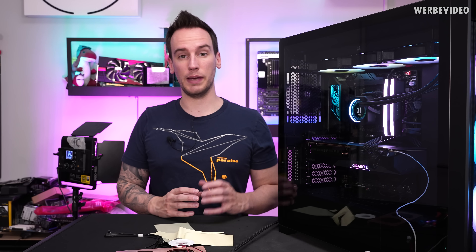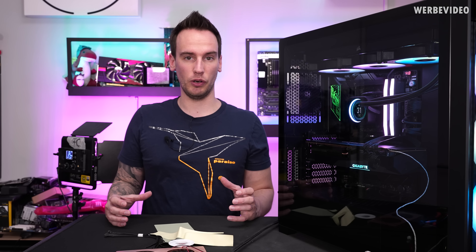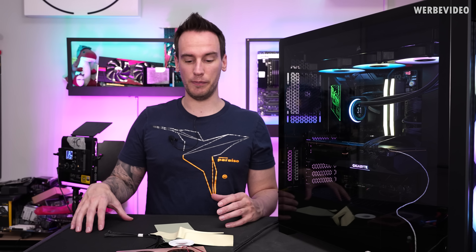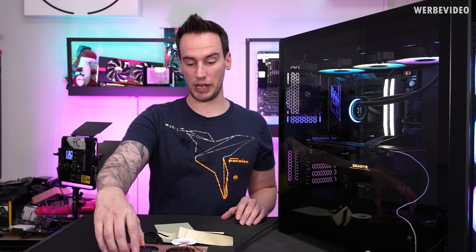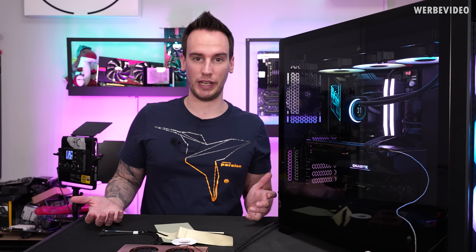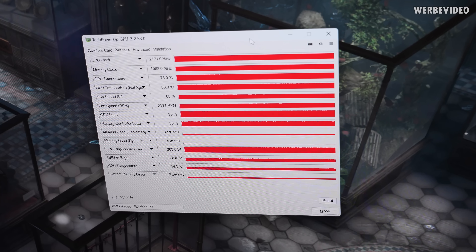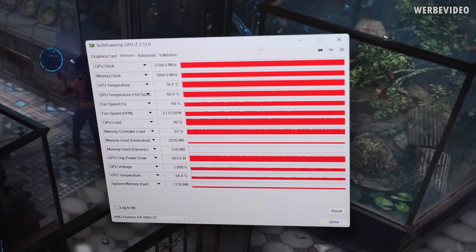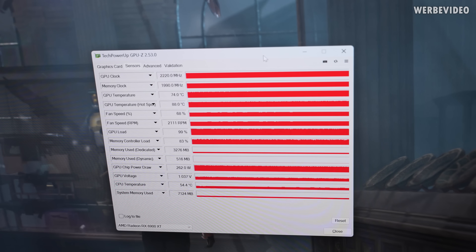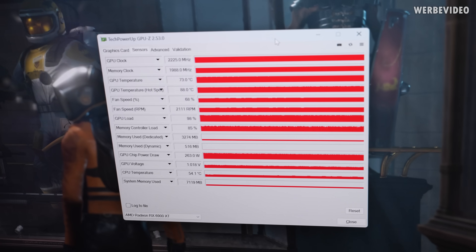I performed 30 minutes of 3D load to see the stock temperatures and fan speed on the GPU. The fan speed settled at about 2100 RPM under load — I will fix it at exactly this RPM for further testing, because otherwise adding any additional cooling might just lower fan speed instead of temperature, and we want to see if there is any actual temperature gain. The measured backplate temperature after 30 minutes of load is about 60°C. In GPU-Z, the GPU temperature is about 73–74°C and the hotspot temperature is about 87°C.